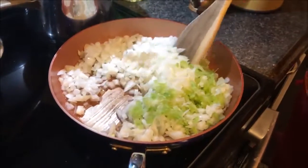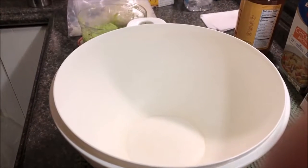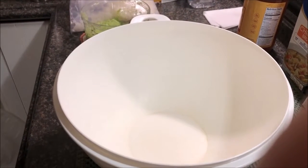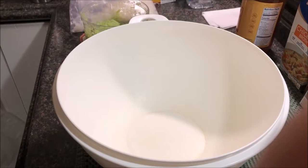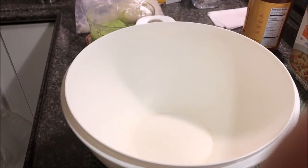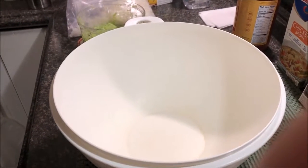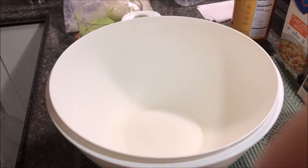What you're about to see is Jennifer directing Jack to make her famous bread dressing. She'd like to start with the cubed unseasoned bread crumbs.